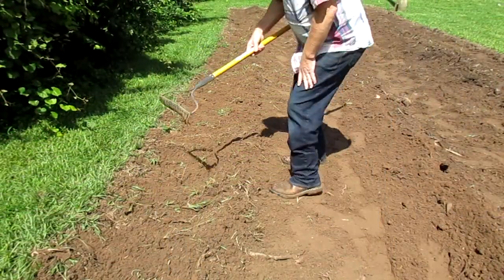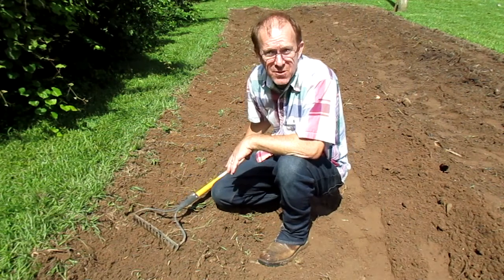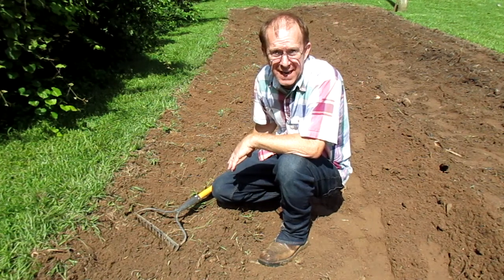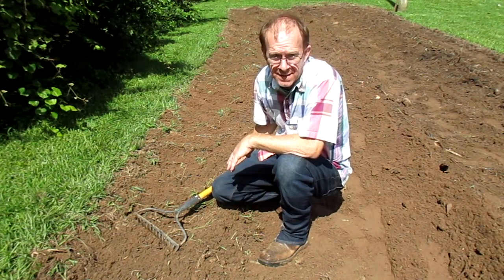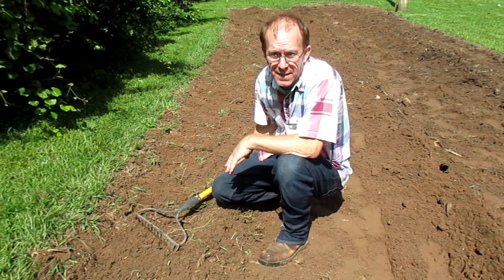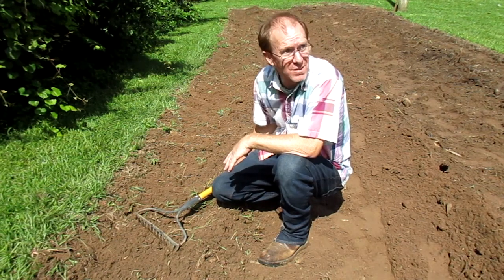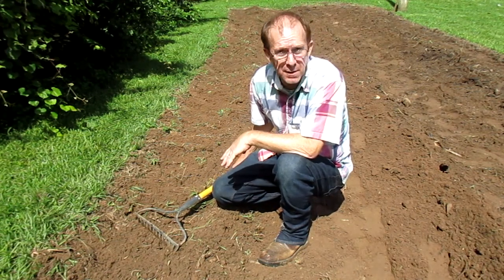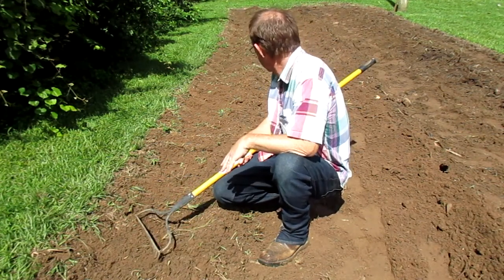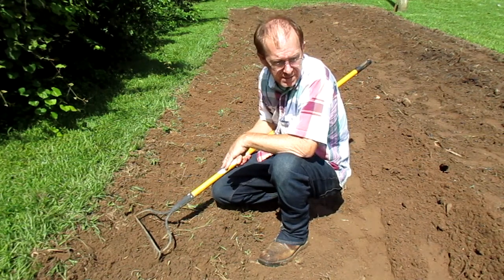Hopefully if the rain will hold off, I'll come back and plant some peas and maybe some beans in there. It's been raining every day. I think they said it's rained 41 days out of the last 80. We've got more rain this year already by the middle of July than we had all of last year. So it's been raining a lot and it'll probably rain today. But this ground drains really good and that's the only reason I was able to disc it up.